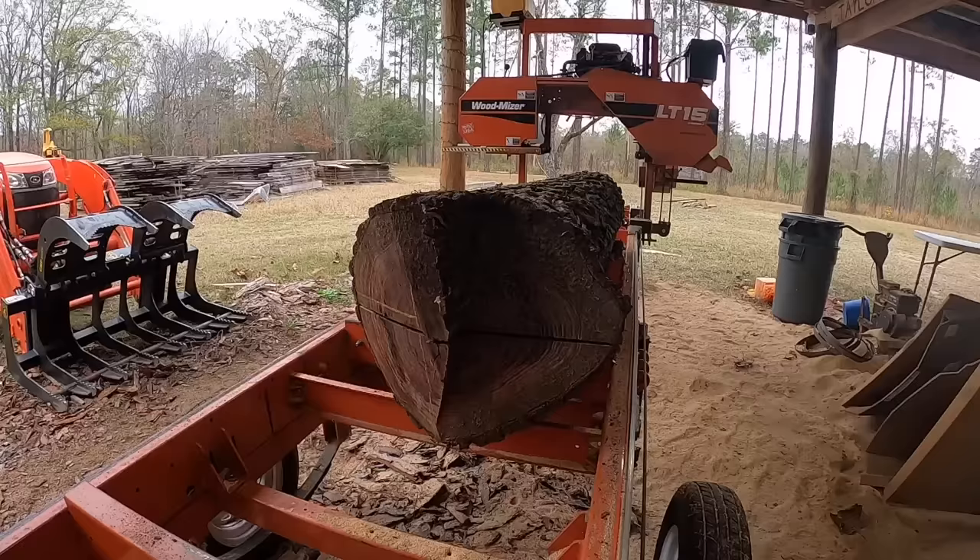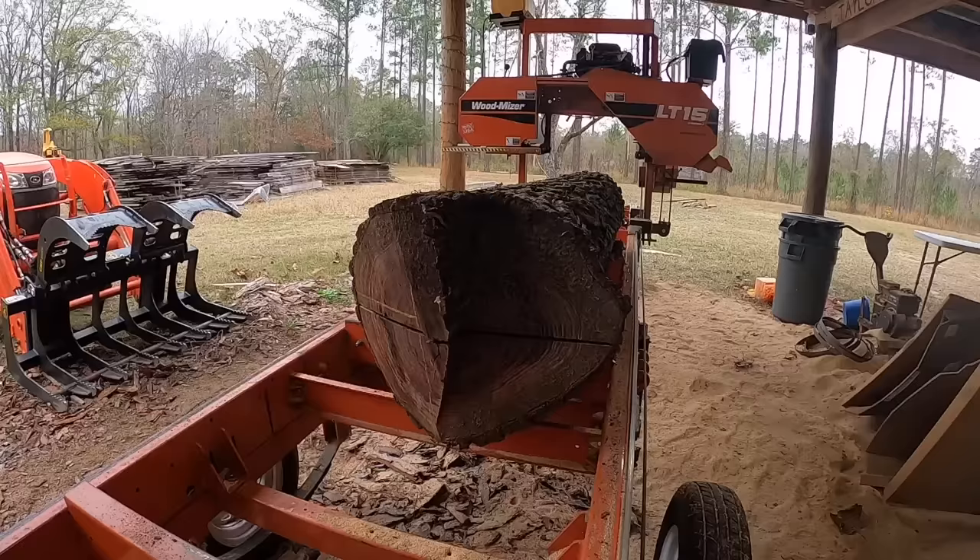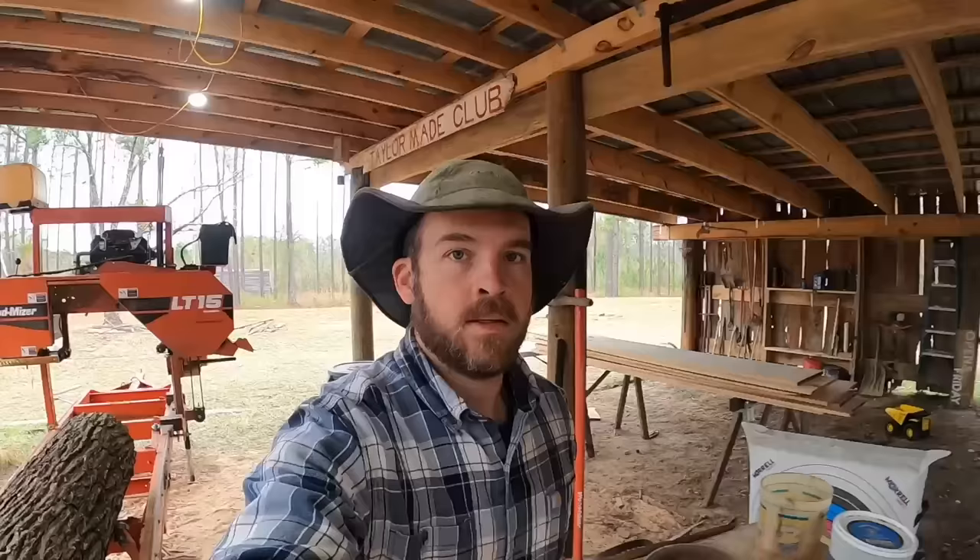I don't think that could have gone much better. The mill got hung up right at one point but it wasn't a big deal — we went directly through the heart on both sides. Let's see what it looks like.